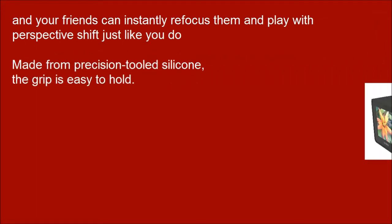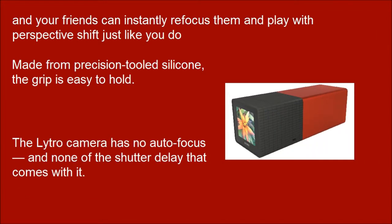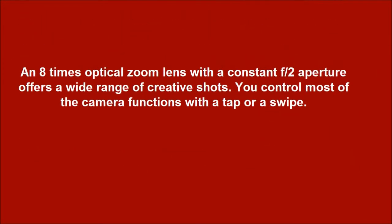Made from precision-tooled silicone, the grip is easy to hold. The Nitro Camera has no autofocus and none of the shutter delay that comes with it. An 8x optical zoom lens with a constant f/2 aperture offers a wide range of creative shots, and you control most camera functions with a tap or a swipe.